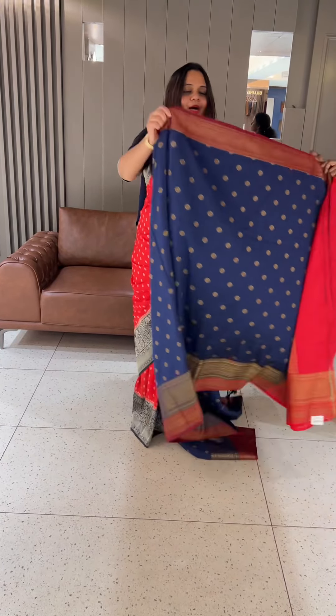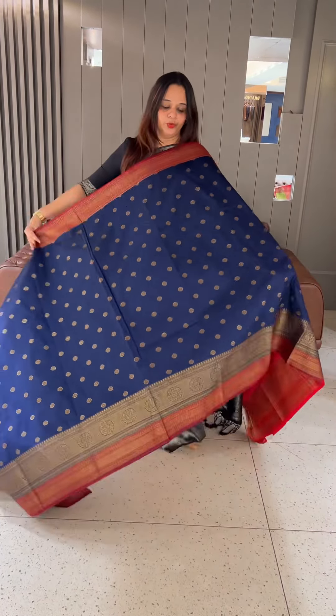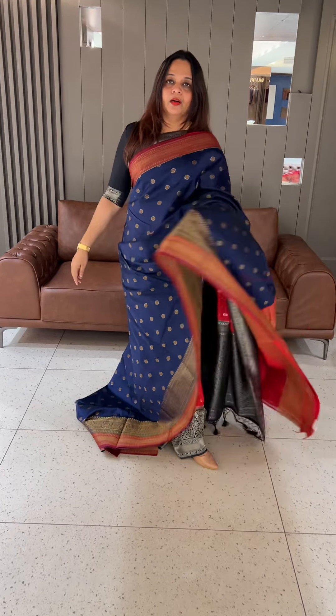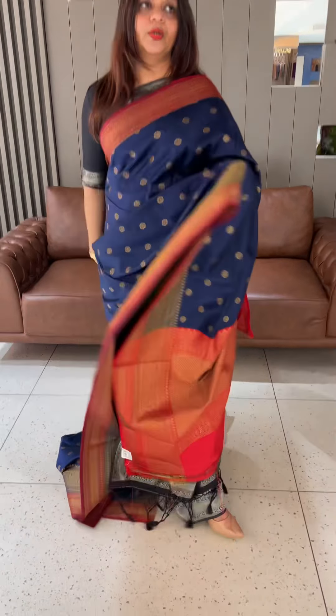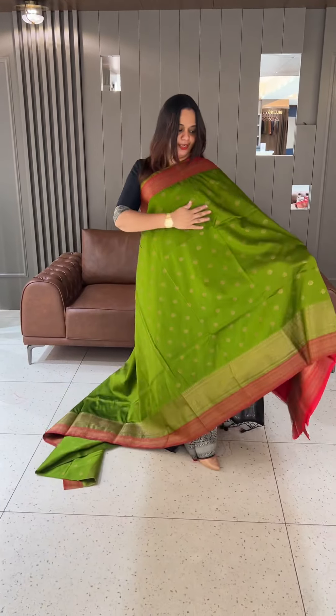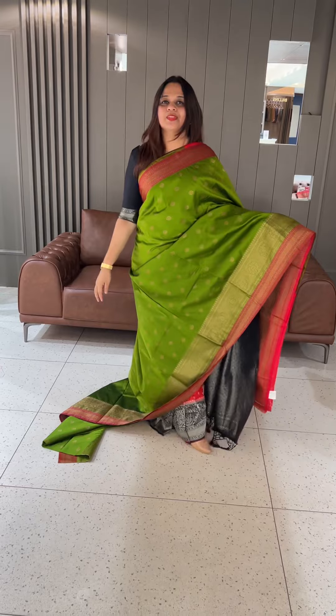The next color is a wow combination — blue with maroon, same color contrast borders. Contrast blouse in maroon color. Then olive plus red: beautiful olive and red color combination, red with olive.